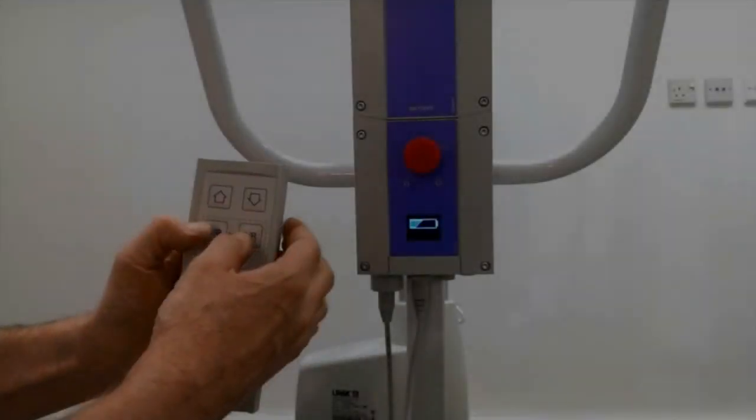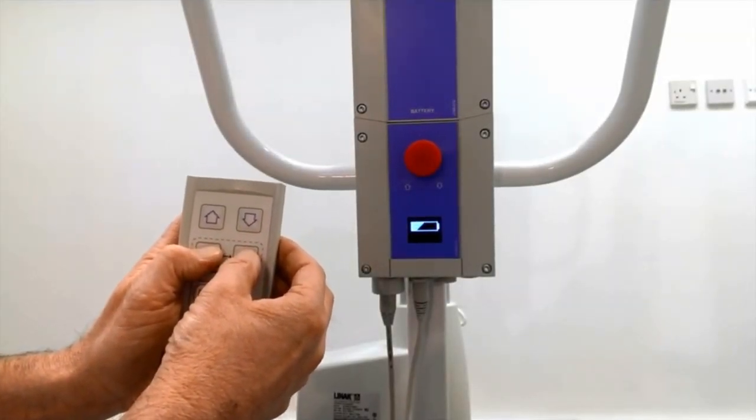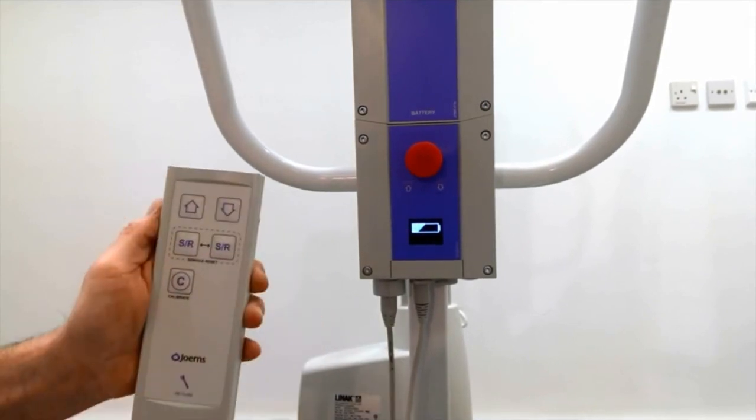To reset the service counter, press and hold the two service reset buttons simultaneously for approximately 5 seconds until an audible beep is emitted.